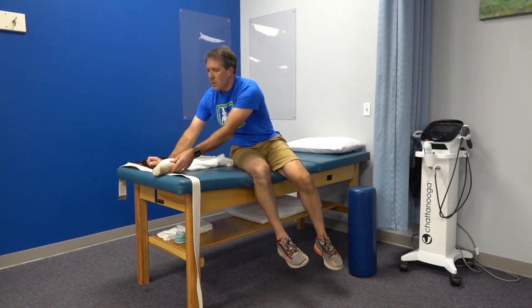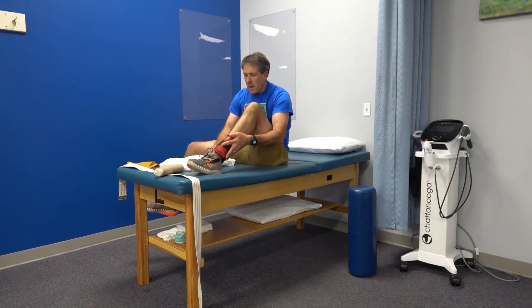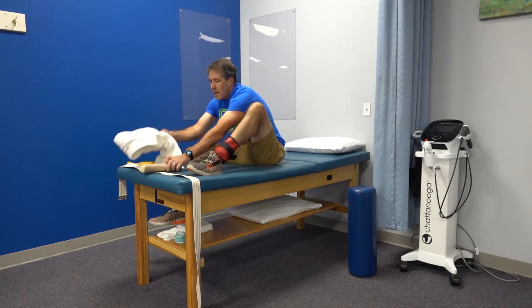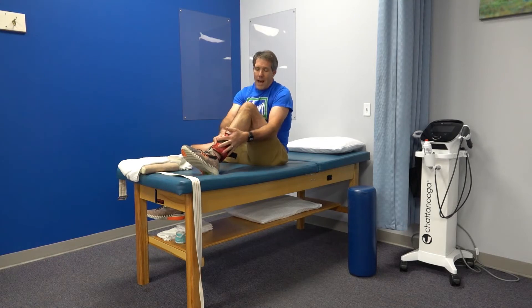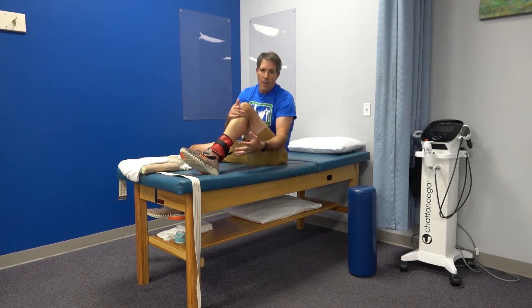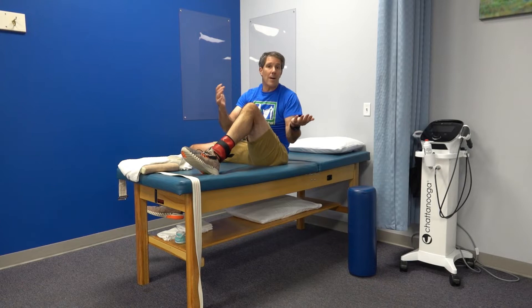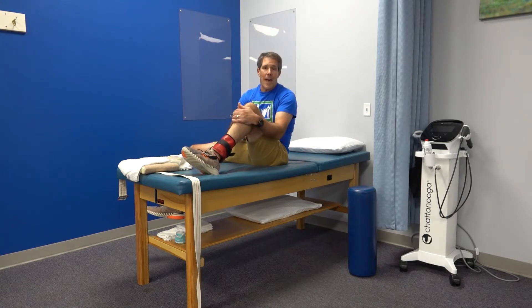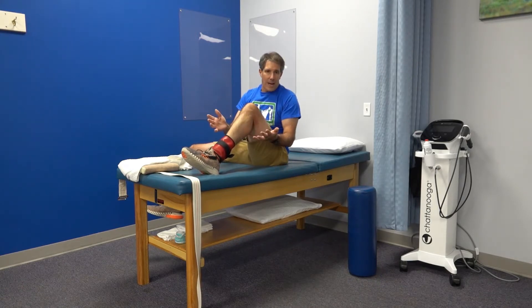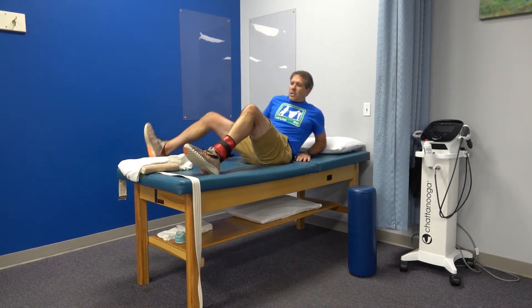The next exercise is a straight leg raise, and I like to do it in three different positions to help build strength around the hip. I recommend getting an ankle weight strap that holds up to ten different weights, allowing you to go from one pound to ten pounds, so you can vary the resistance without needing ten separate weights.